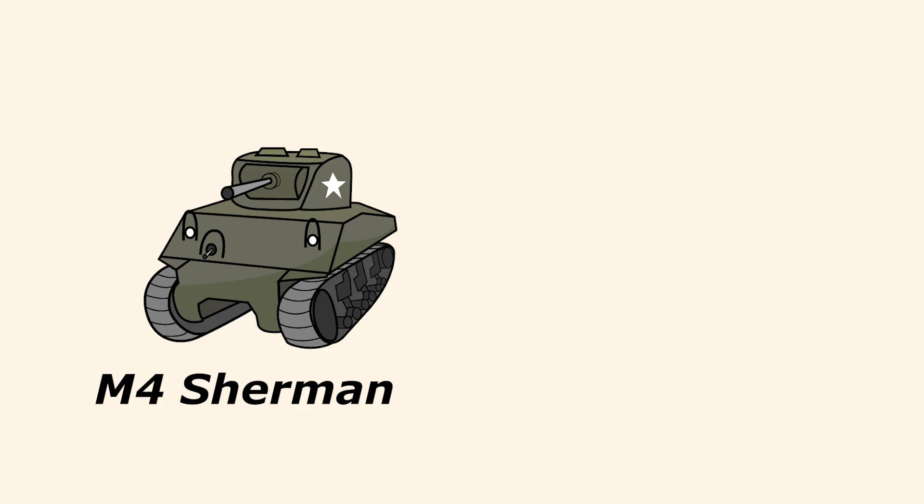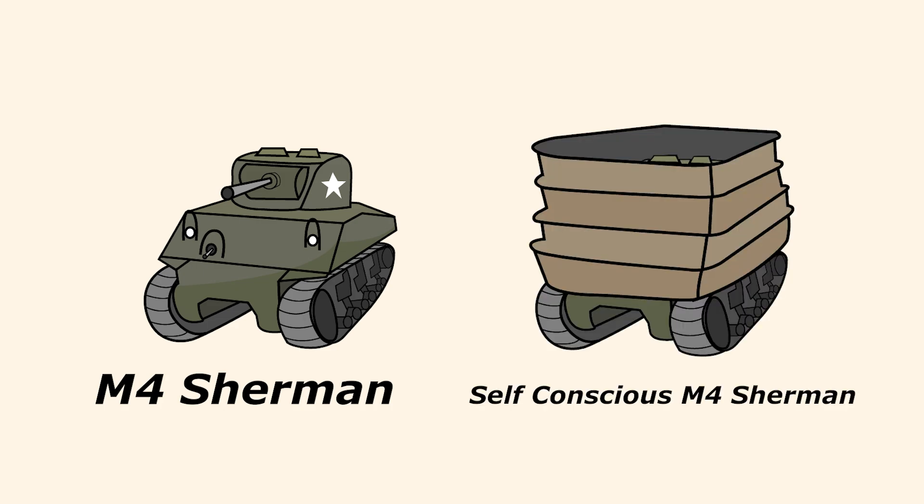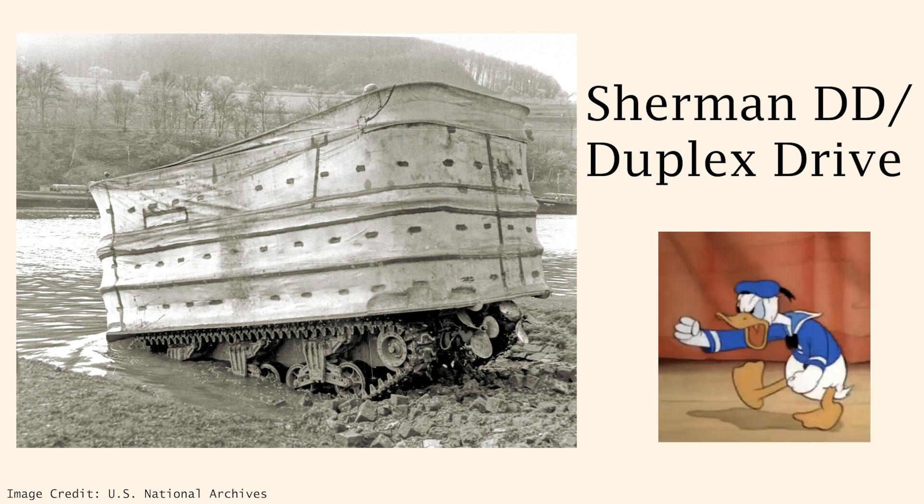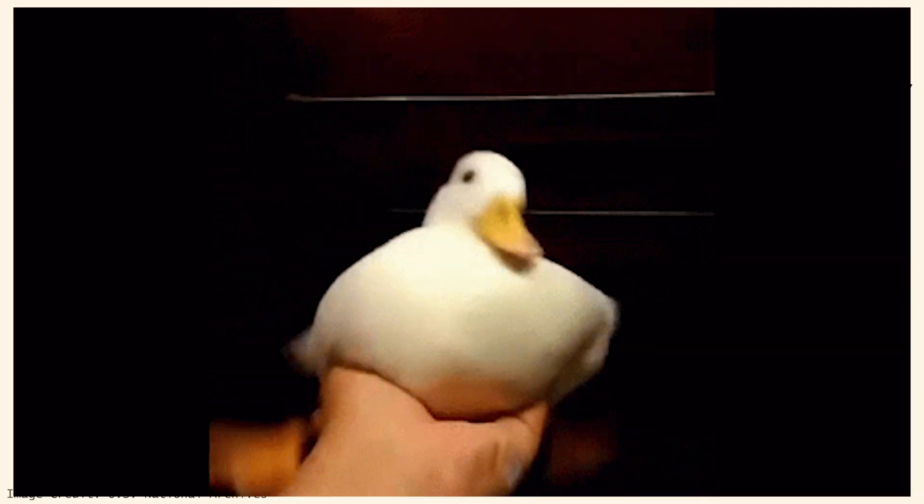This is an M4 Sherman tank, and this is a very shy Sherman who is trying to masquerade as a laundry basket in order to confuse the enemy. Of course, I'm joking. This is the Sherman DD, or Duplex Drive, or Donald Duck as it was called by its crews, because it floated in the water like a duck.